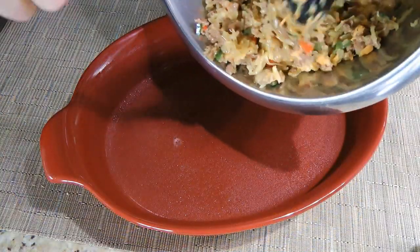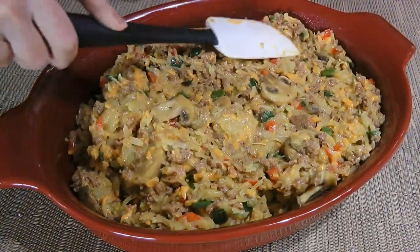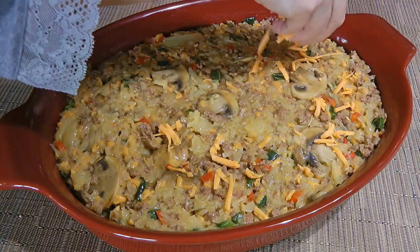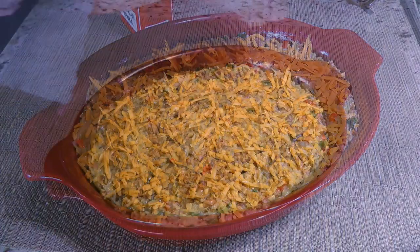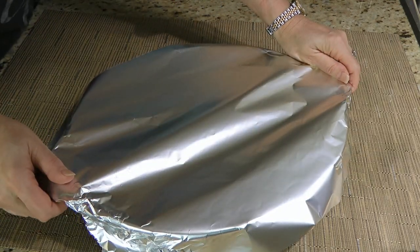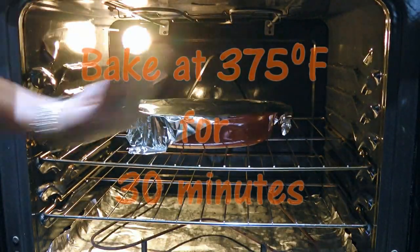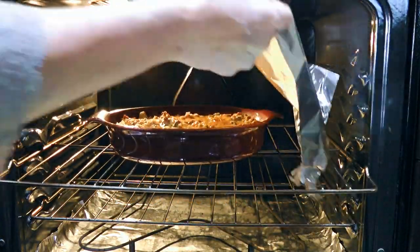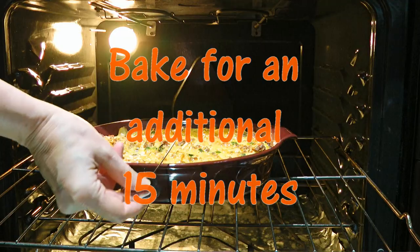We'll spoon the mixture into a 3-quart baking dish generously greased and level it out with a spatula without pressing down too much — just level, that's all. We'll evenly sprinkle on the remaining half a cup of cheddar cheese on top as well as sweet paprika. We'll then cover tightly with foil, and at this point the dish can be stored in the fridge for the next morning, or transferred to a 375°F preheated oven. We'll bake for 30 minutes, then uncover and return the dish for another 15 minutes or until a cake tester inserted in the center comes out clean.